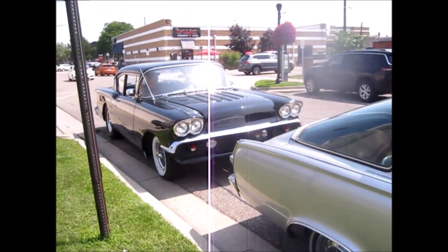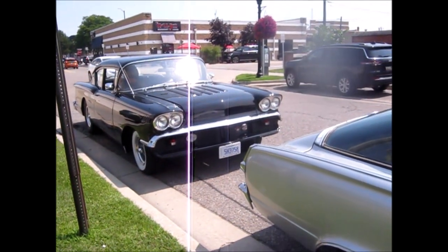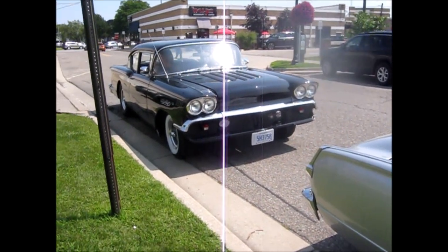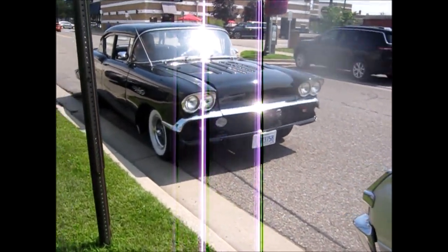Is that your buddy there in the 58? Yeah. That's neat. 58 Impala. Nice Mopar, folks. That's cool. The 58 is pretty darn cool, too.